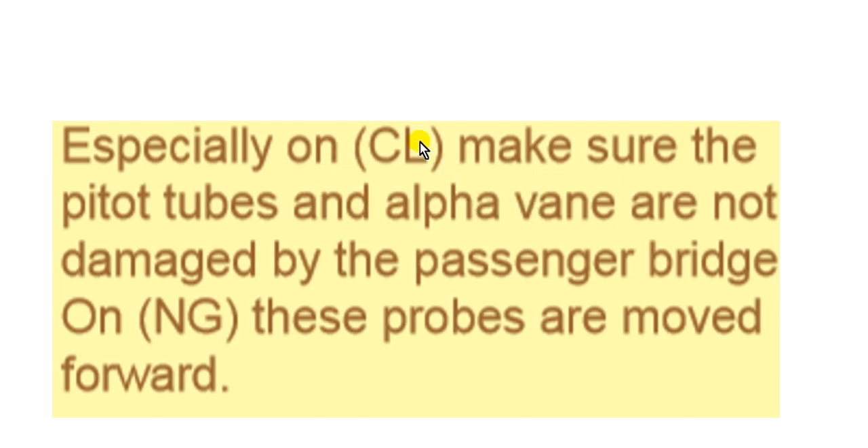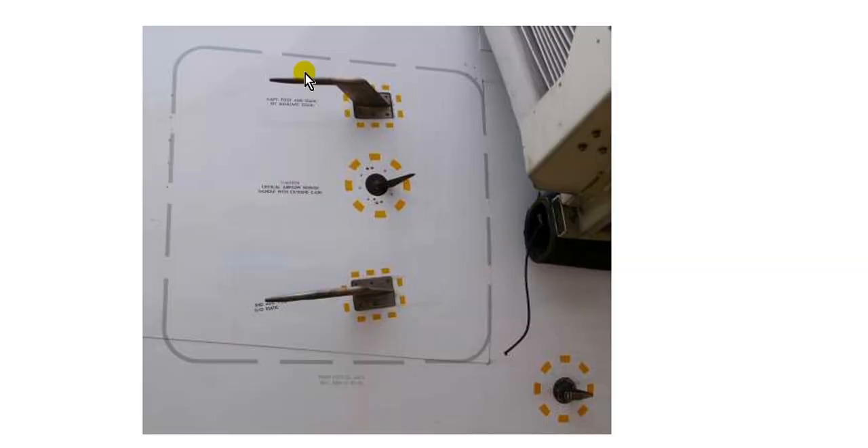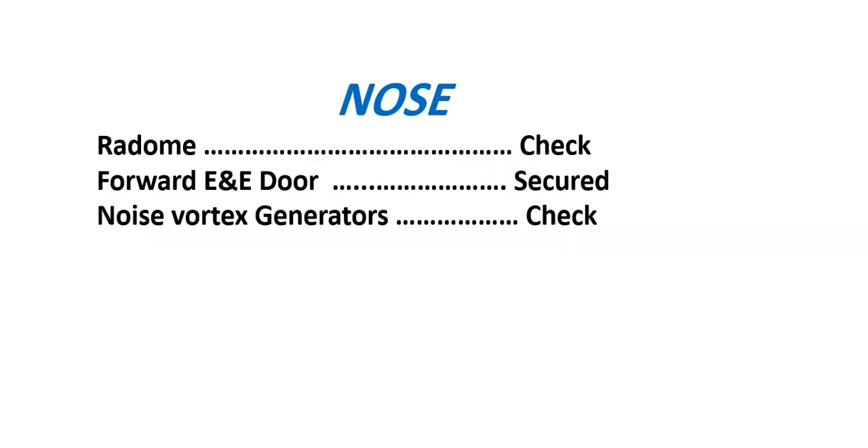Also take care of the pitot tubes and alpha vanes — alpha means angle of attack. Make sure they are not damaged by the passenger bridge. On the Classic model, check these carefully. On the New Generation, these probes are moved forward. Here is the pitot tube and this is the angle of attack vane near the nose area.